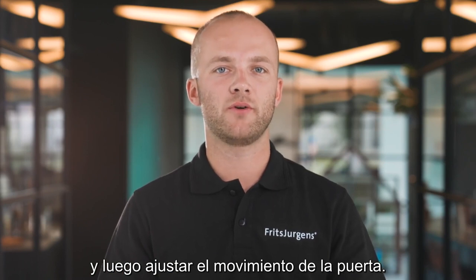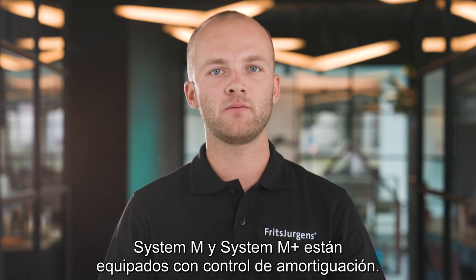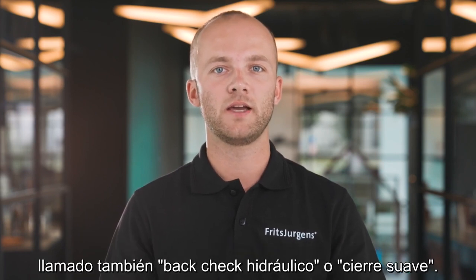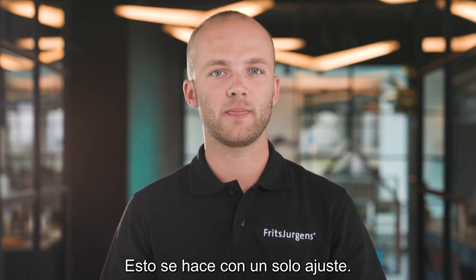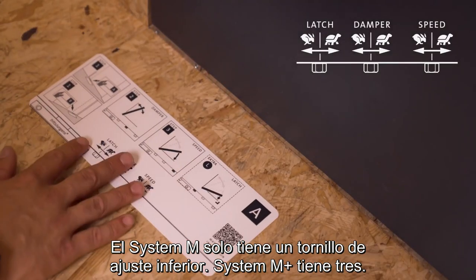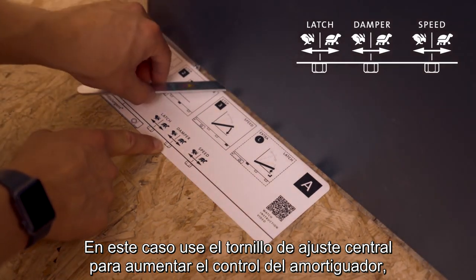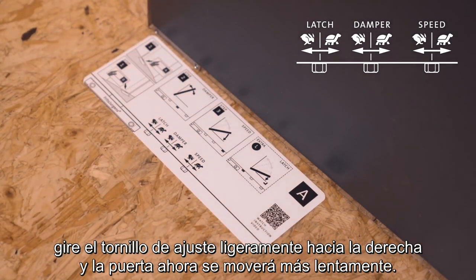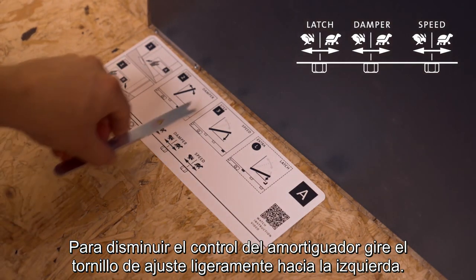Then we fine-tune the movement of the door. System M and System M Plus are both equipped with damper control, which allows us to increase or decrease the opening damping — also called hydraulic back check and soft close — done with one single adjustment. System M only has one bottom adjustment screw; System M Plus has three. Use the middle adjustment screw. To increase damper control, rotate the screw slightly to the right — the door will move slower. To decrease damper control, rotate slightly to the left — the door will move faster.